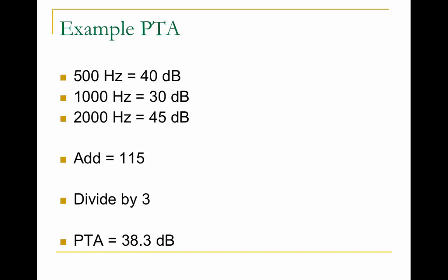Here's an example: if my threshold at 500 Hz is 40 dB, at 1000 Hz is 30 dB, and at 2000 Hz is 45 dB, you add them up and divide by three. My average threshold for those frequencies is 38.3 dB.